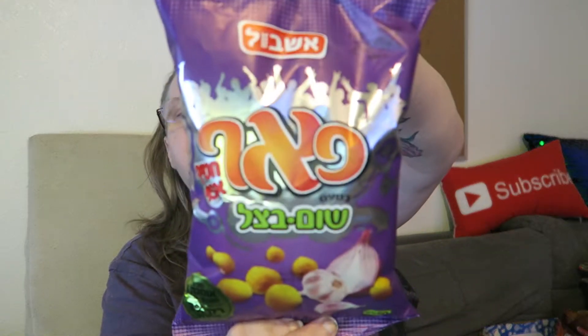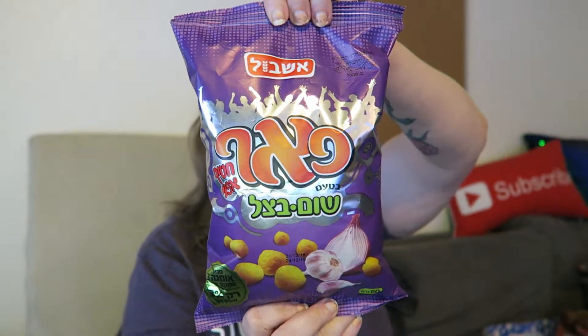Hi there, I'm here to try a prank that I got in the Israel Universal Yum box. This is a baked garlic and onion puff. I love the purple packaging — I think that is super snazzy.